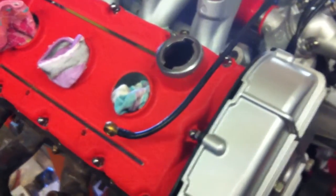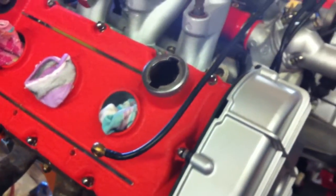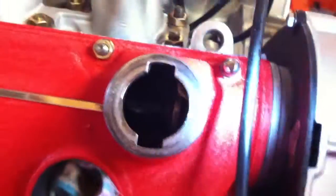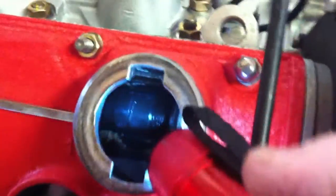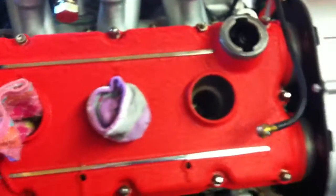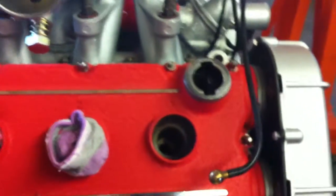Here we're going to find the compression stroke. I've got the cap off of the oil, and if we look inside here, we'll find top dead center. I don't actually have the flywheel on the engine, so I'm going to find top dead center the quick and easy way.